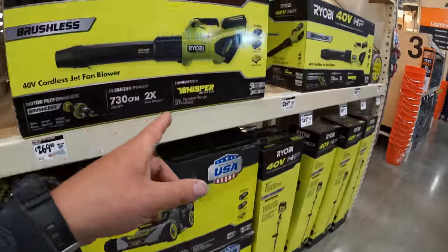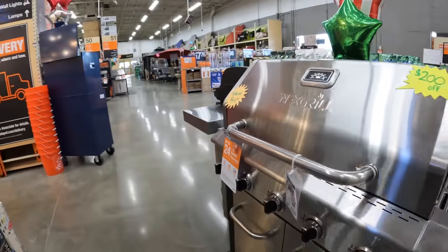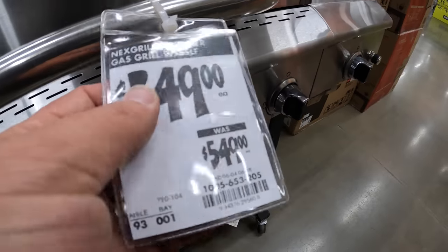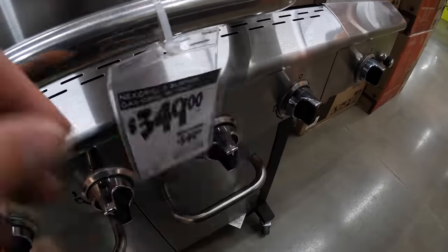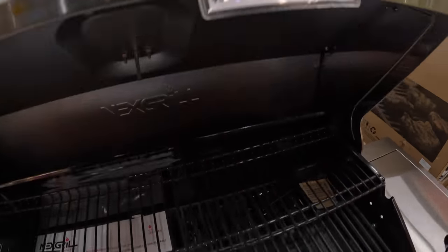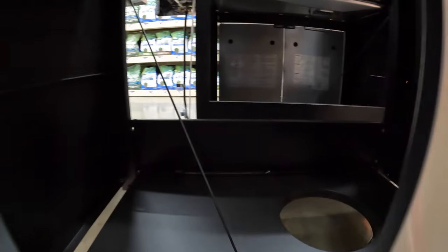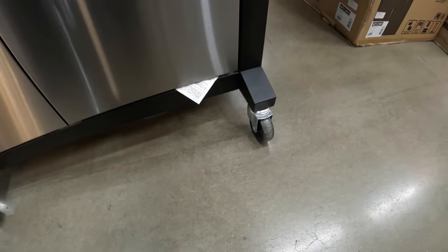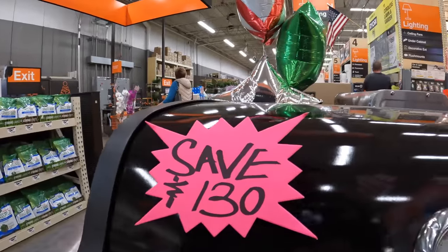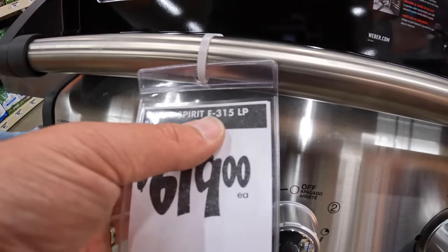I haven't done garden tools in a while — I'll do an upcoming video on their garden stuff. Let's take a look at grills. This one is a special buy — $200 off — so it's $349 instead of $549. It's a five-burner gas grill. Not too shabby. Good storage, gas storage, good wheels that roll well. Save $130 on this one, which is the Weber Spirit E315 LP at $619.